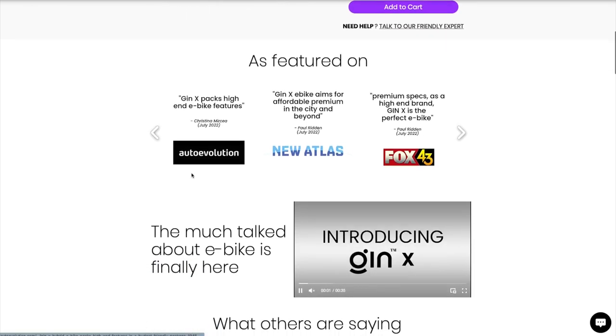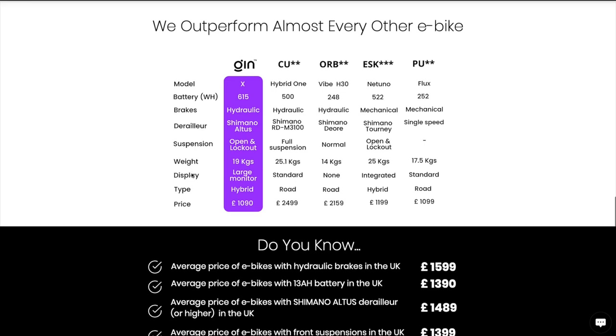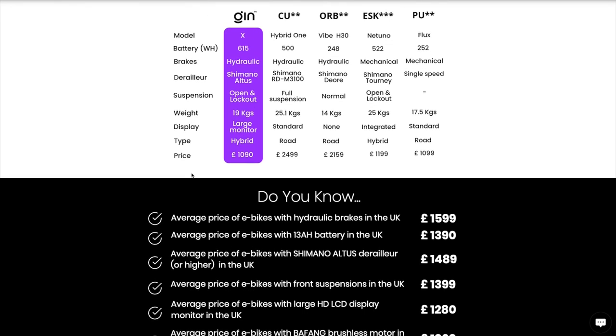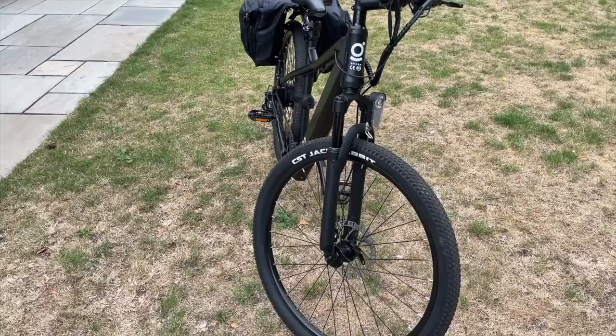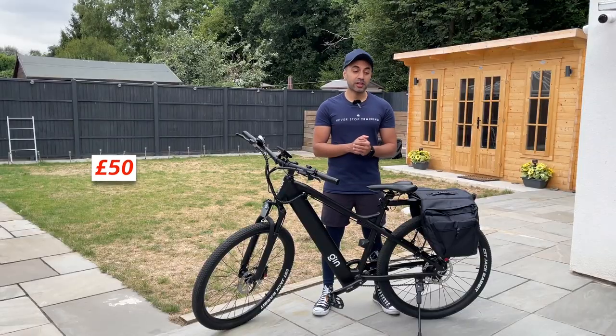Their website is very clearly laid out, the purchase process is simple and easy to follow. They even showcase why this is better than some of the competitors out there, which is very useful information for you. And if you guys are in the market for a new e-bike, definitely check out the Gin X.